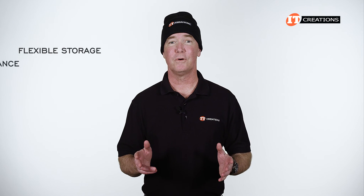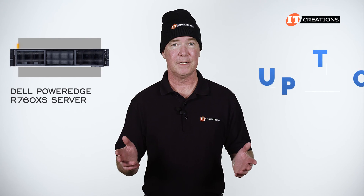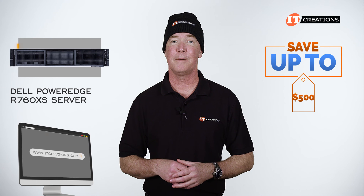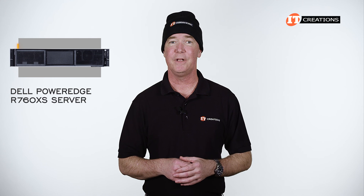Have some flexible storage or scalable performance workloads to address? Perhaps the Dell PowerEdge R760XS is in your future. For a limited time, you can save up to $500 off a system listed, or one that you can configure at ITCreations.com, that's valued at $5,000 or more. Click that link for more information, and when you're ready to make a purchase, just mention this video.